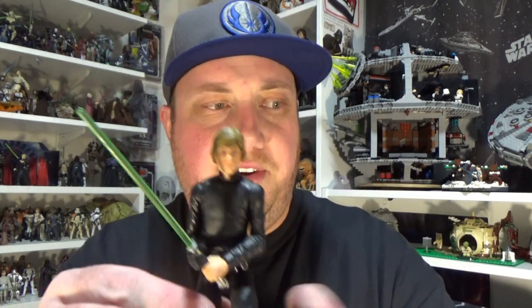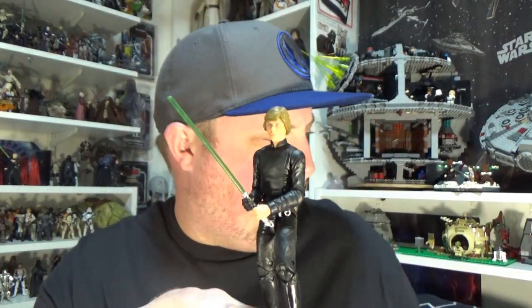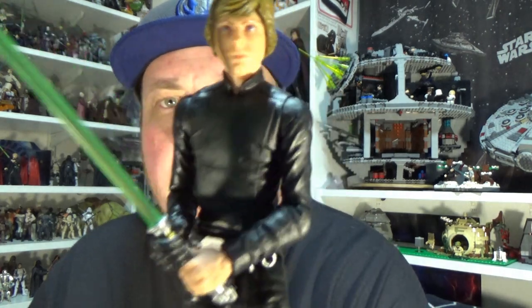Hey Star Wars fans and collectors, I'm Jesse. Welcome back to another video — a little bit different this time. I'm going for a custom. I did a video of this on my other channel, the Star Wars Go Figure channel for the podcast, but I never got around to uploading it here. I wanted to do it again — it's just a way to get a Black Series version of Return of the Jedi Luke.